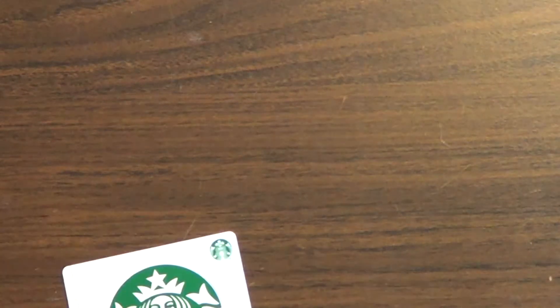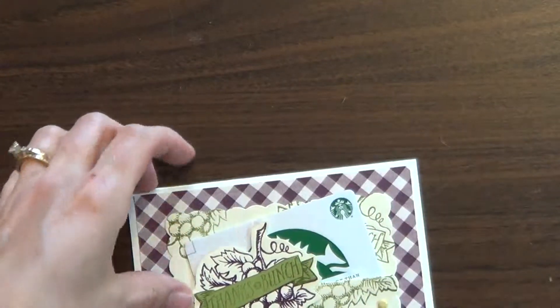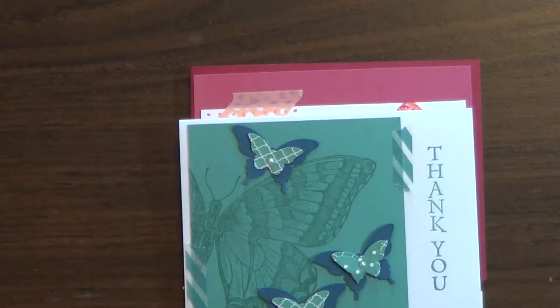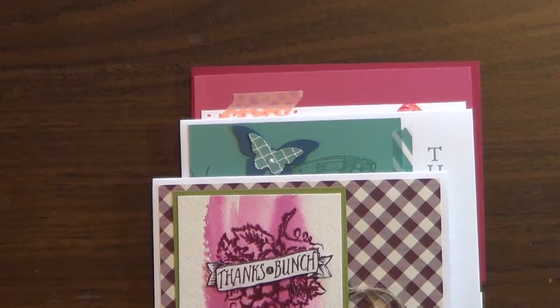So I hope you enjoyed those couple of tips today on ways to package your gift card, with a couple bonus cards. I wish you a happy gift-giving season. Now go get crafting!